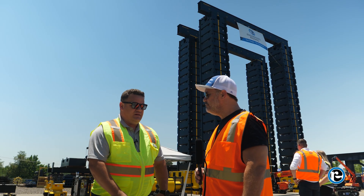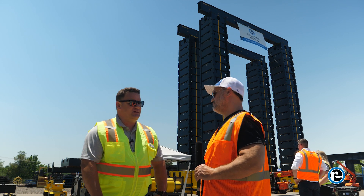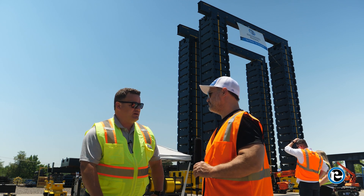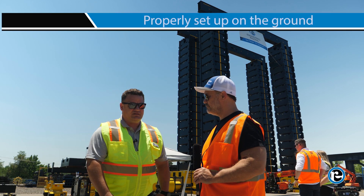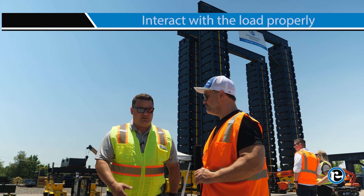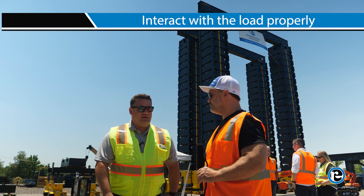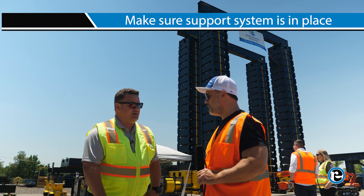It's a project machine. Generally somebody's not going to say, 'Hey, I need a JS500 next week.' It's going to be months of planning to make sure that the 2,000 tons we can lift with this is going to be properly set up on the ground, that it's going to interact with the load properly, and that the support around a machine like this is in place.